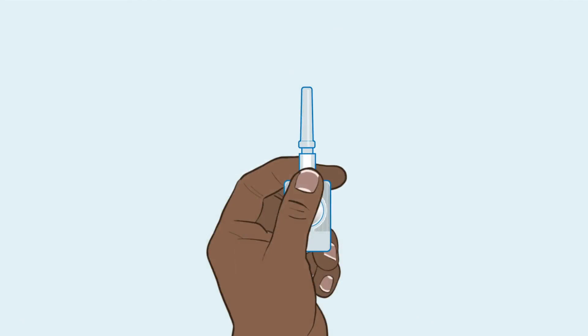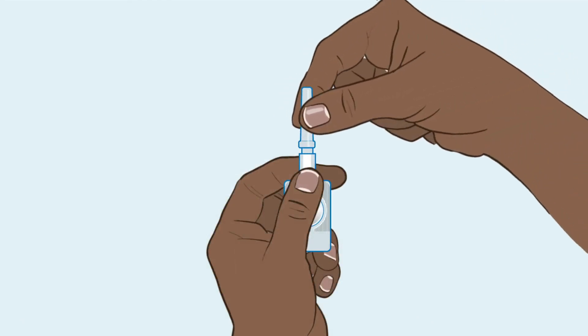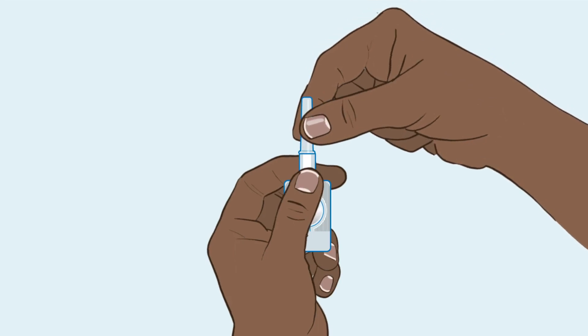Now you are ready to activate the device so the liquid can come out. Hold the device by the port while pointing the needle up to prevent dripping. Then push the needle cap into the port to close the gap.